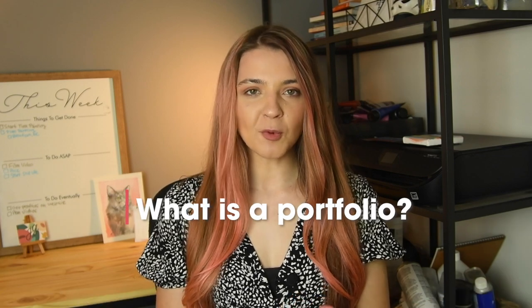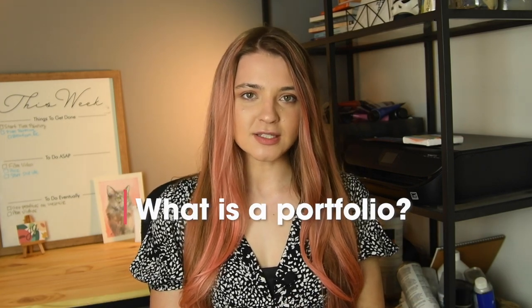Hello, welcome back. Today we're going to be talking about my portfolio — how I created it and different tips and tricks for you creating your own portfolio. So getting into it: what is a portfolio? Usually a portfolio is for graphic design students, sometimes fine art students, and it is to showcase your best work that you want to show for interviews and to employers to see what skills you have and what projects you've worked on.